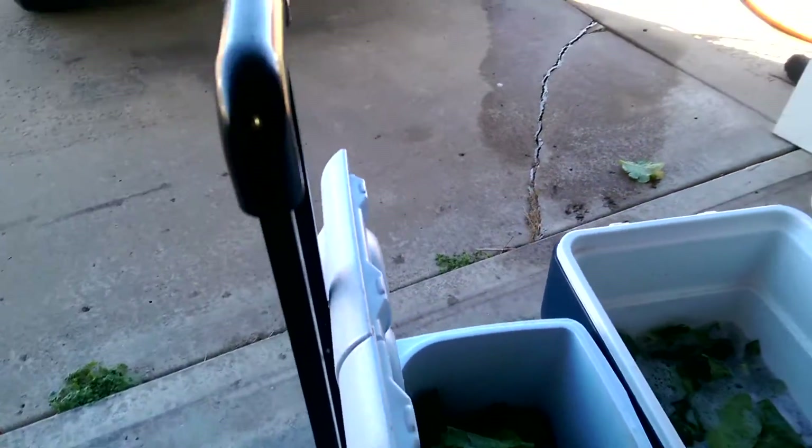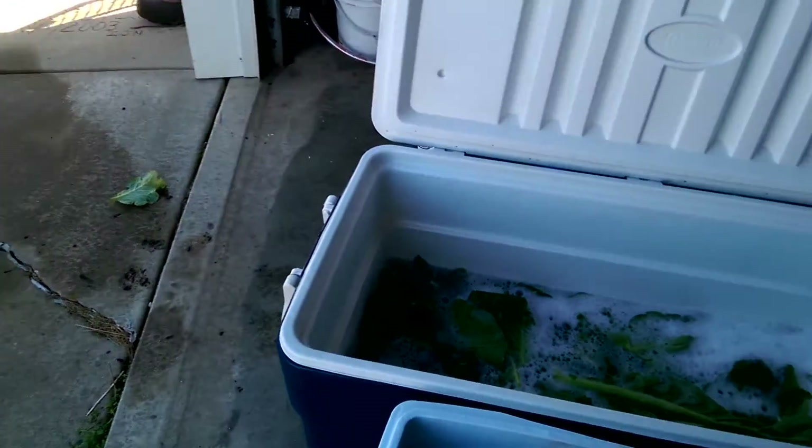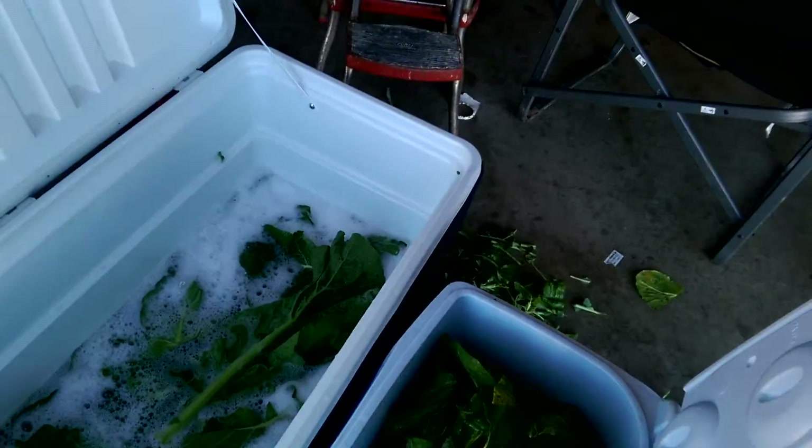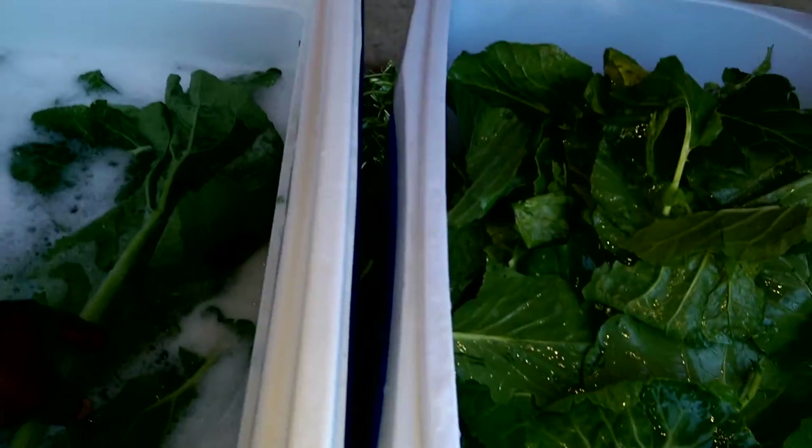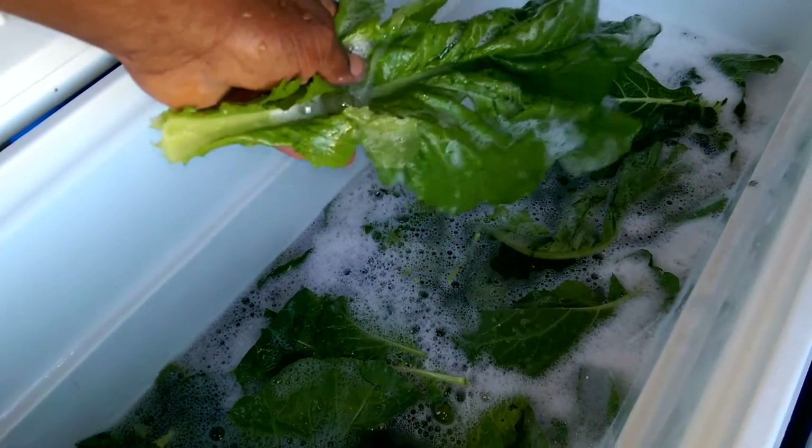Good morning. We're on Dawn Outdoor Adventures again. I just got some greens out the garden and I'm storing them up for the winter. I had a lot of people tell me they don't know how to pick greens. So I got a little Dawn dishwashing liquid in my bucket, in my cooler here.